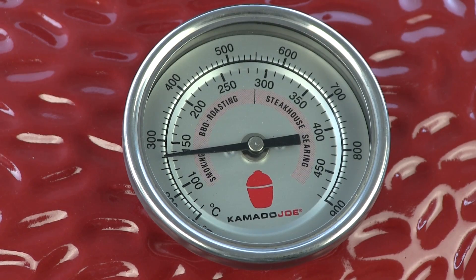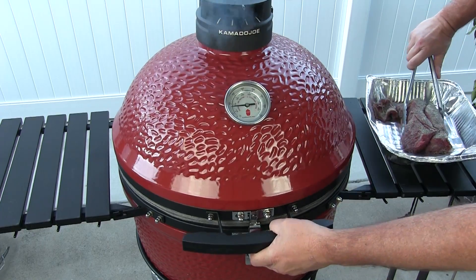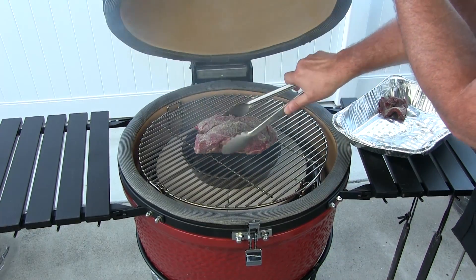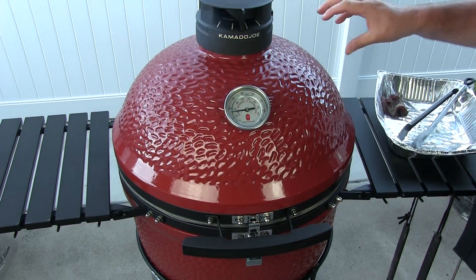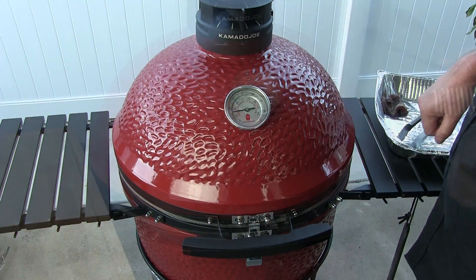I've got this thing holding right at 275°F. Let's go ahead and work quickly and get our beef on. We're gonna get this to an internal temp of about 130 degrees, so I will see you there.